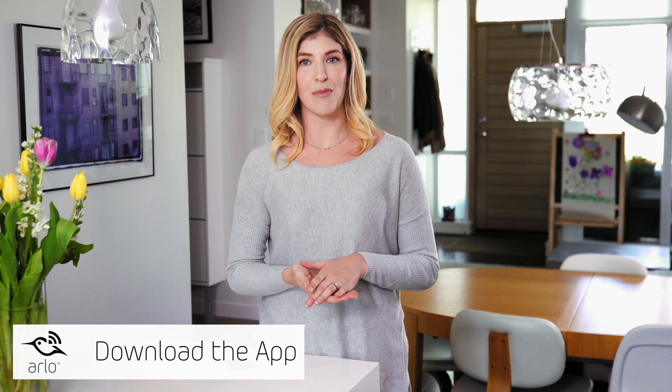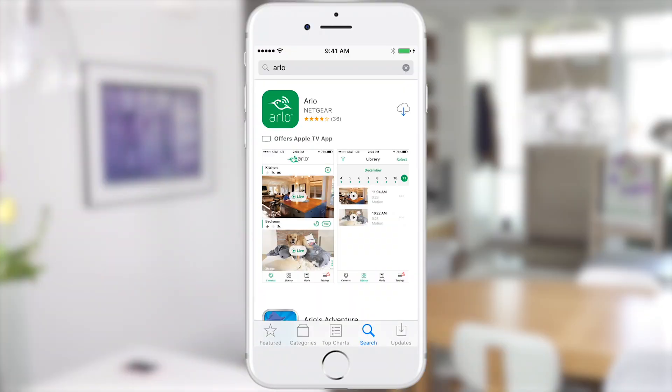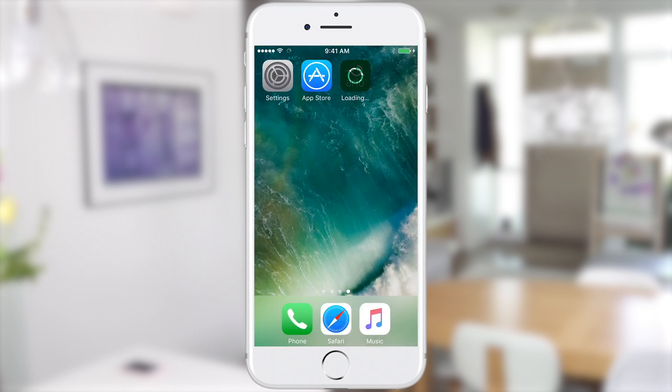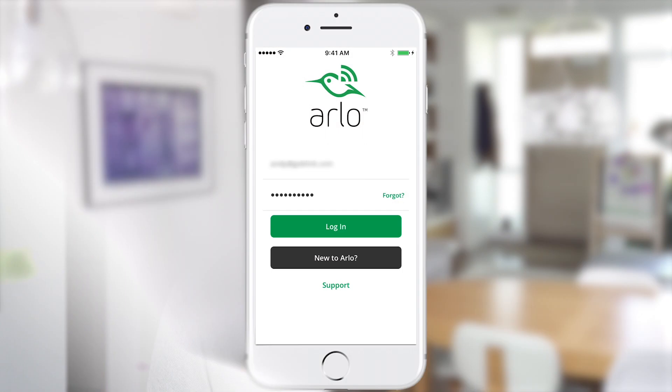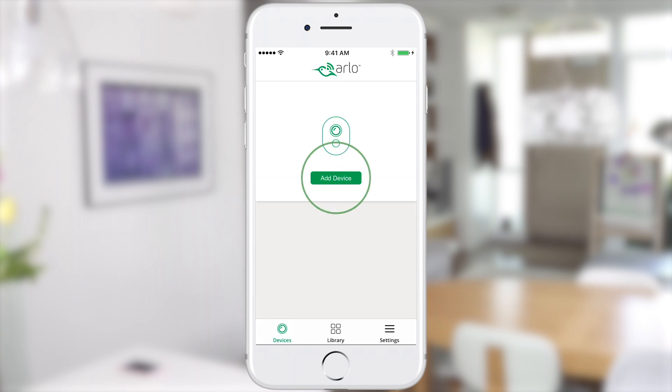The first step to setting up your camera is downloading the app and signing up for your Arlo account. In your phone's app store, download the app to your phone or tablet and tap the icon to open it. You can also set up and control your Arlo baby from a computer at arlo.netgear.com. If this is your first Arlo camera, tap new to Arlo. If you have an existing Arlo camera, you can log in with your account now and tap on add device.